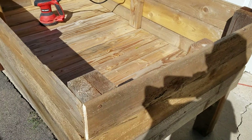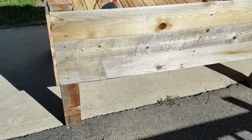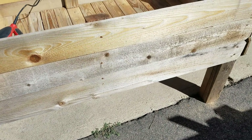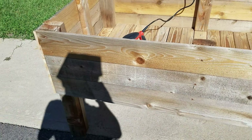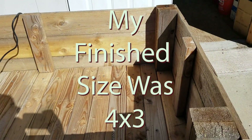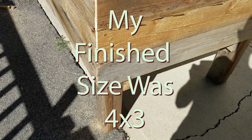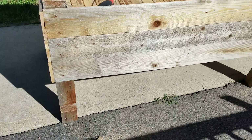Redwood also stands up to moisture, but it's sometimes not responsibly harvested, so I default to cedar, which is less expensive anyway. Try to stay away from treated lumber, because you don't want those chemicals leaching into your food. Fence pickets are a good shape and size. I just cut them to the length I need, which is about 5-ish feet on the long sides and about 2 or 3 feet on the short side. Your space might be different, so customize it to your needs.